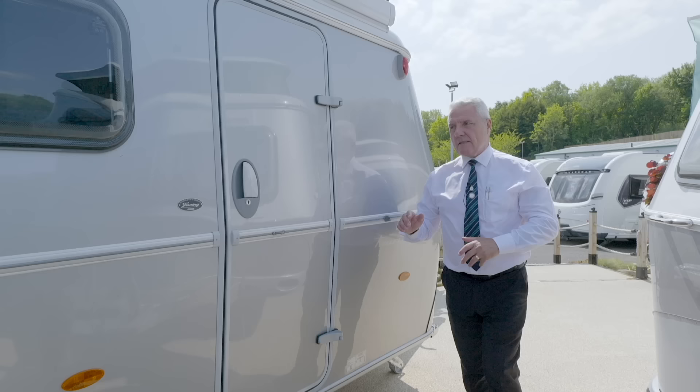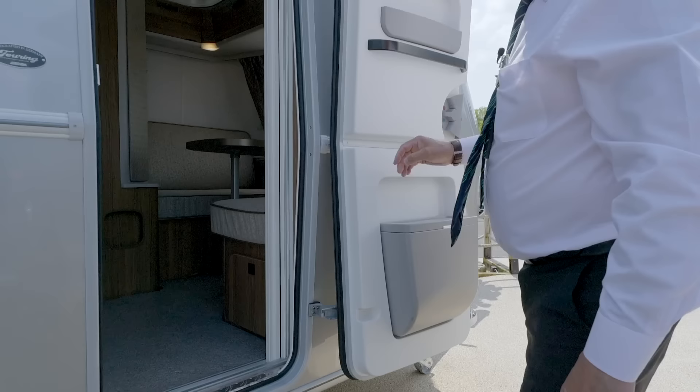Okay, so going inside the caravan, we have a full door fly screen.